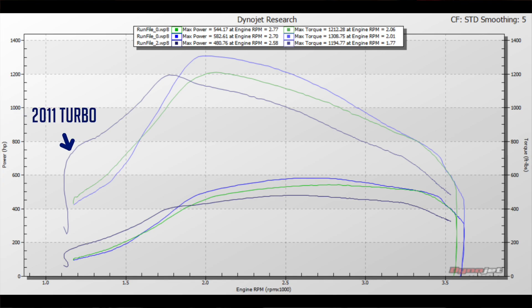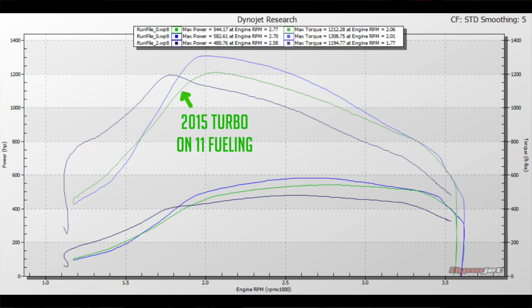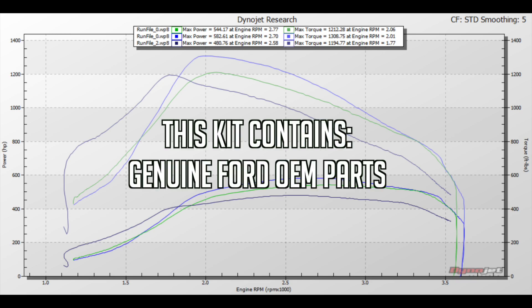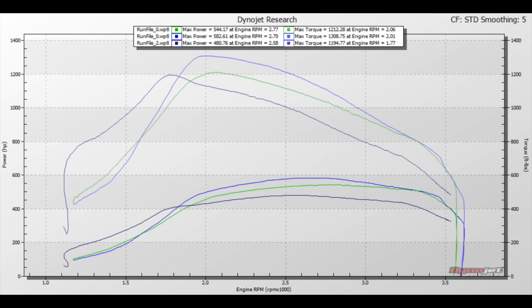With all three graphs overlaid, you can see the 2011 turbo comes on sooner and spools up much quicker, but it dies off. Then you can see what the 2015 turbo does on 2011 fueling, and what it does if you upgrade to the 2015 and newer high-pressure fuel pump. The newer setup with the 2015 high-pressure fuel pump and the retrofit kit is very reliable and robust — it holds up much better than the older 2011 to 2014 trucks. And since they're all genuine Ford OEM parts, you can swing into any Ford dealership if you ever have problems, or order the parts yourself as they're readily available.